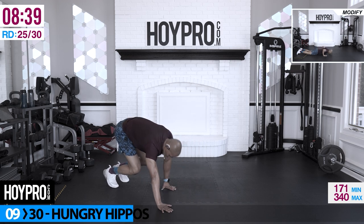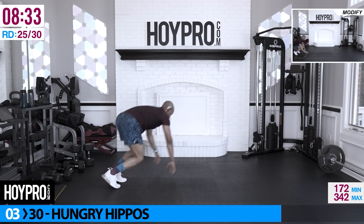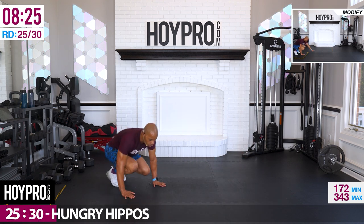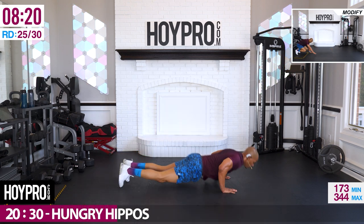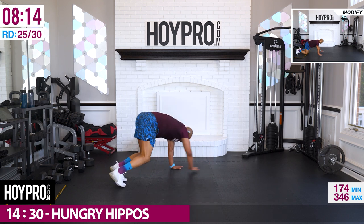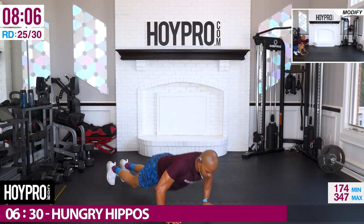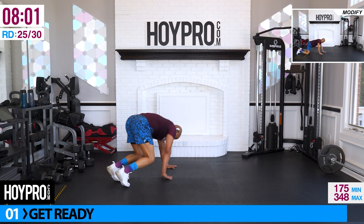Hungry hippos — when we're done with those arms, forward, crawl it back, to the left then right. Come on, forward, bring it back to the left. Just 30 seconds, we got this. Forward, right. We're going right to the right. And up.